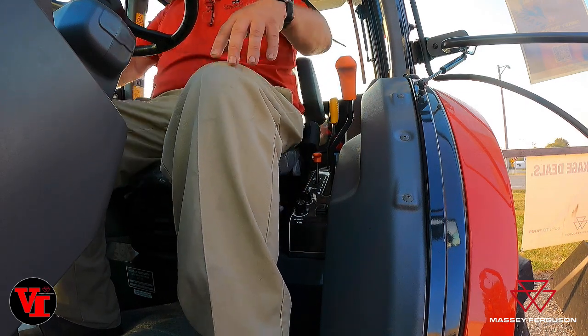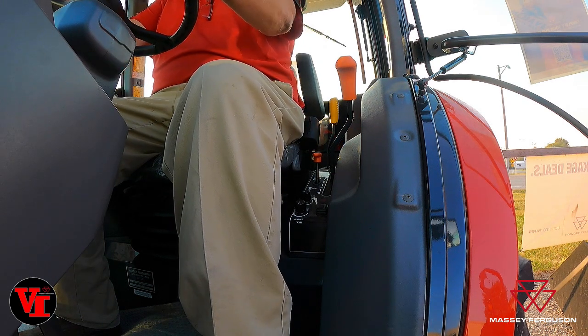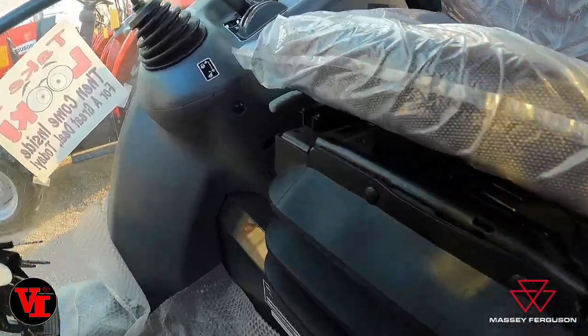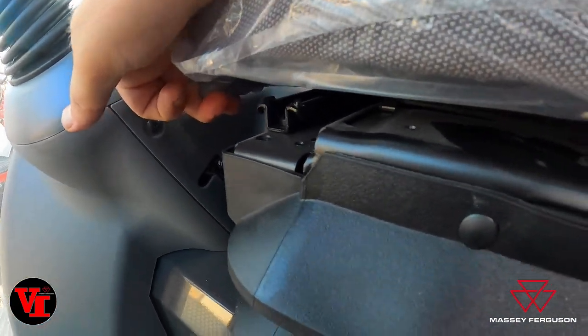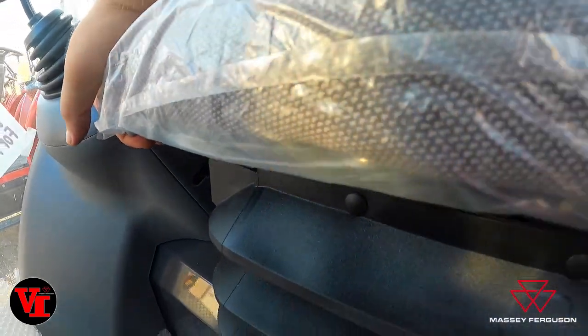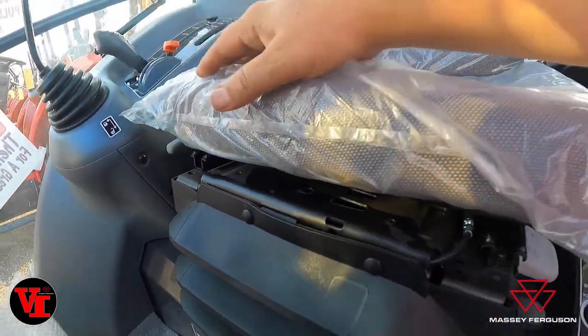You can provide the level of air ride suspension you want in a compact tractor. On this seat, you also have on the right-hand side your seat pan adjustment lever, which lets you slide the seat pan front to rear.